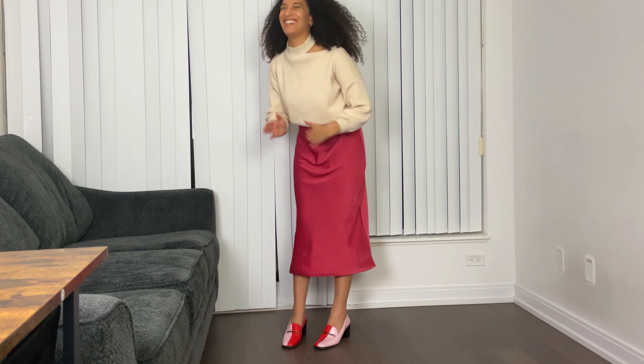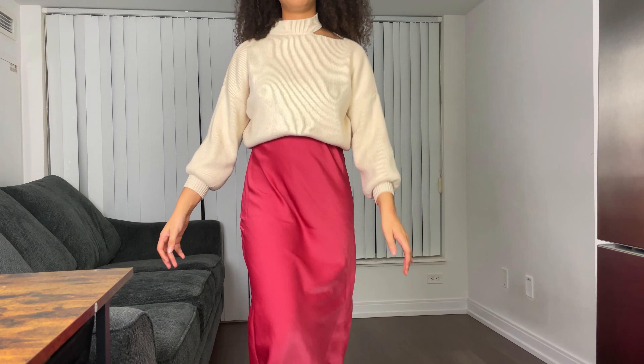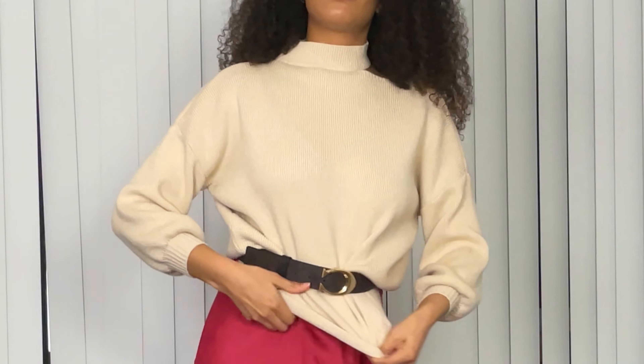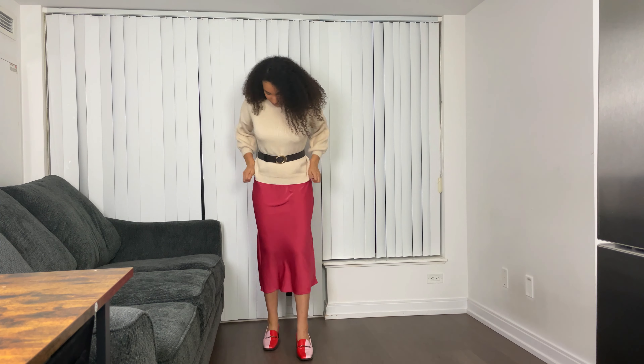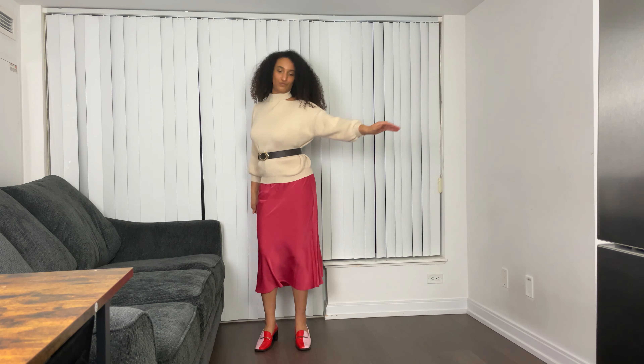For the third outfit, I have on another item from Uniqlo — a blush-colored satin slip dress. I had never seen it in this specific color before, so I decided to grab it because I think it looks quite nice and it's perfect for Valentine's Day. Since February is one of our coldest months in Canada, it's quite impractical to wear just a satin dress, so I paired it with a sweater from Lychee and the Label, a boutique brand based out of LA. I genuinely like their stuff, especially if you're into more of a streetwear aesthetic.